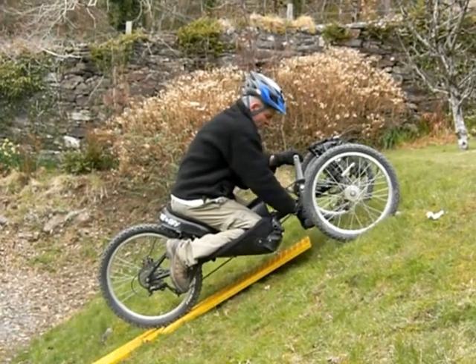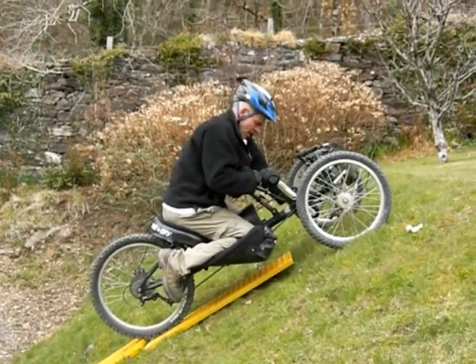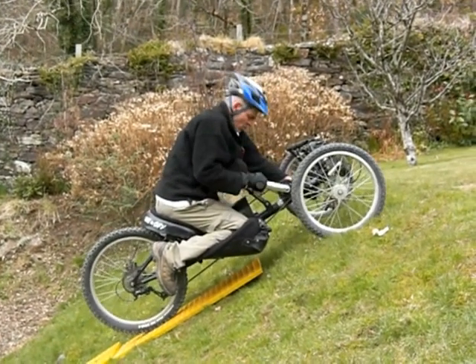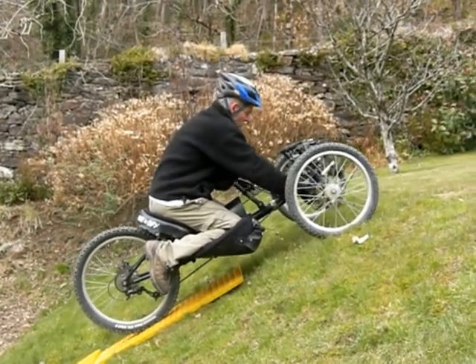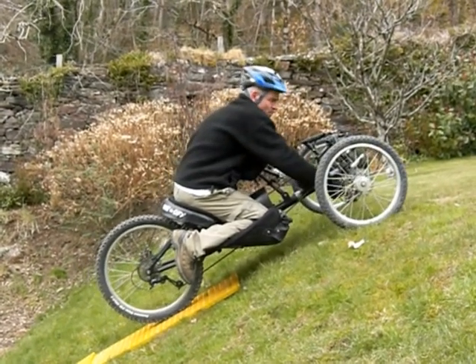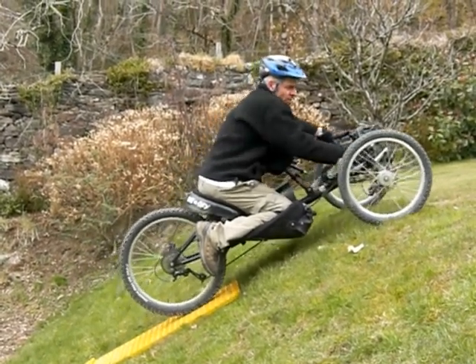We're nearly home and dry here. Once I get my front wheels up onto the crest, I'm going to start using them just to get a bit of traction.